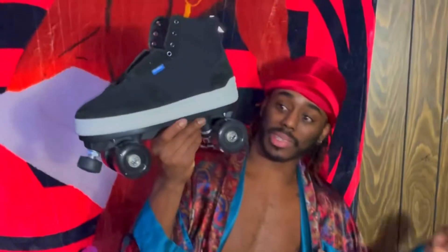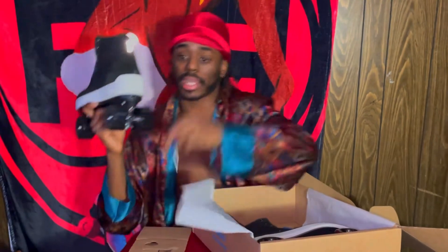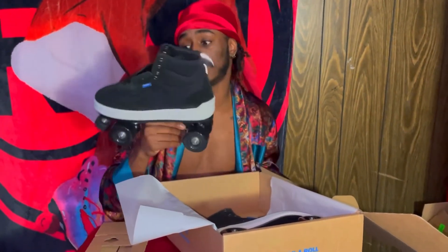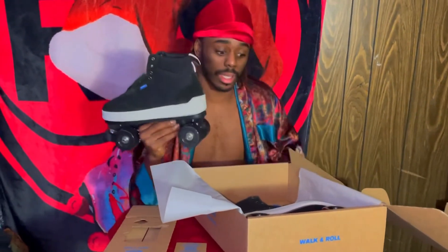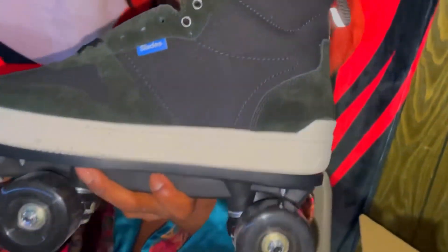They look big and they're heavy — fairly heavy. Apparently the key goes back here. I'll figure out how to do all that; this is just an unboxing. Beautiful skate, I'm not even gonna lie. The shoe is like a quality shoe — I would wear this shoe. I'd rock it on a regular day.